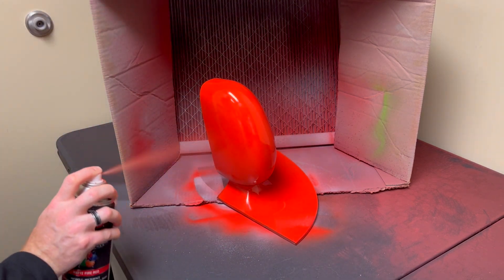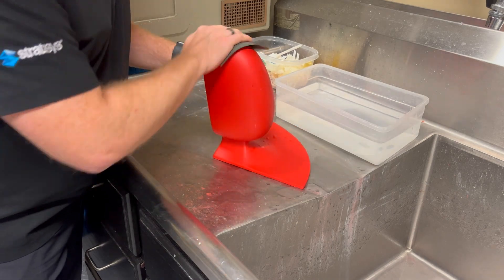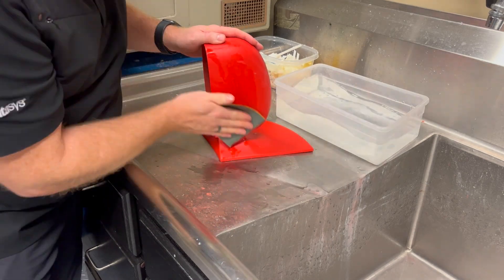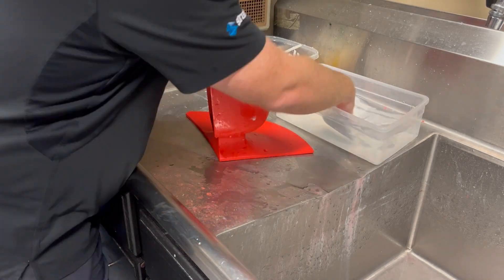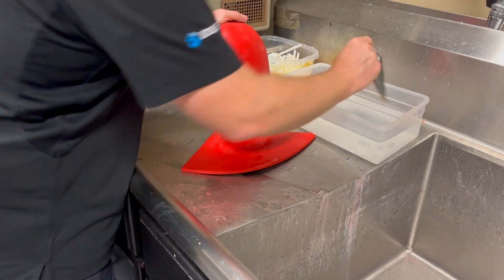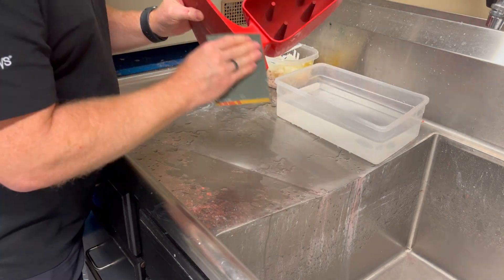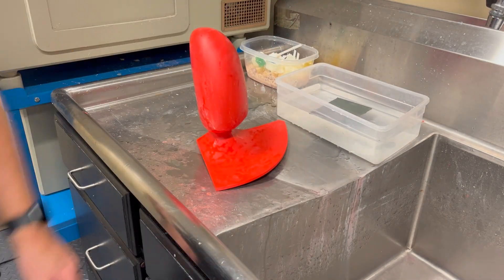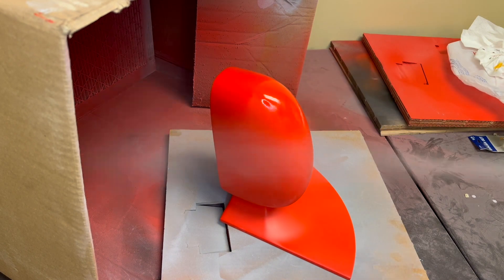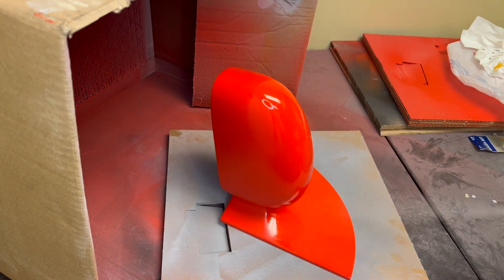Whether you choose a glossy paint or not can depend on what final finishing you want to do. Here I'm going to give it a final wet sanding before applying a gloss and even a polish, but that will all depend on the end finish you really want. I chose to finish it with a high gloss acrylic spray rather than a full polish, but that's just how it worked for me.